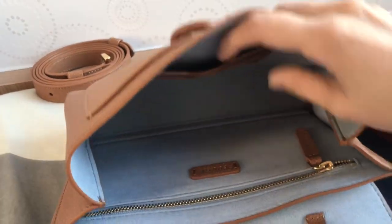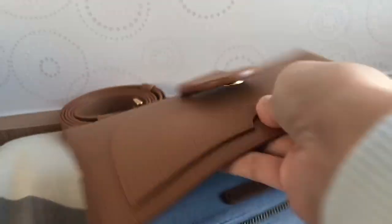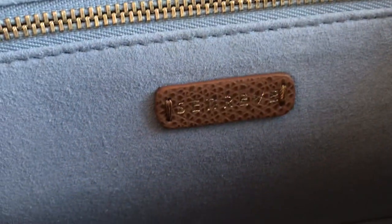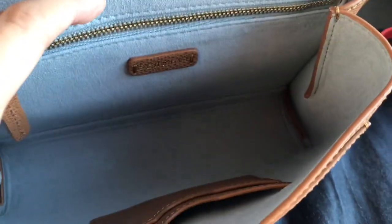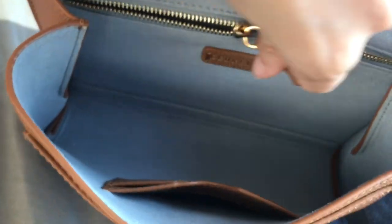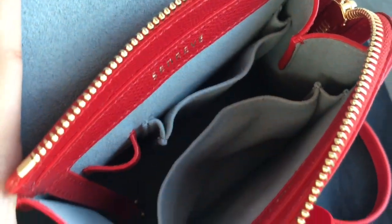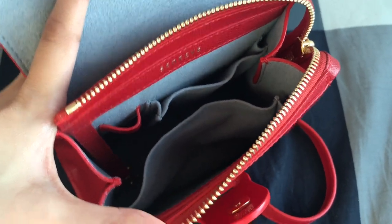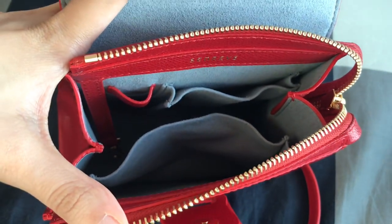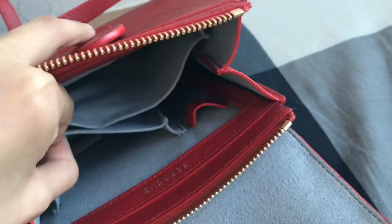The Aria belt bag has an exterior pocket where you can put some cards, and it also has card slots and a zip pocket. The main compartment can fit up to an iPhone 8 Plus. I like how the Aria belt bag has card slots so sometimes I don't even need a card holder or wallet. For the Mini Aluna bag, it has one exterior pocket, two internal pockets, and a pen holder, but it does not have a zip pocket. You can put your makeup items and AirPods in the pocket to keep things more organized.